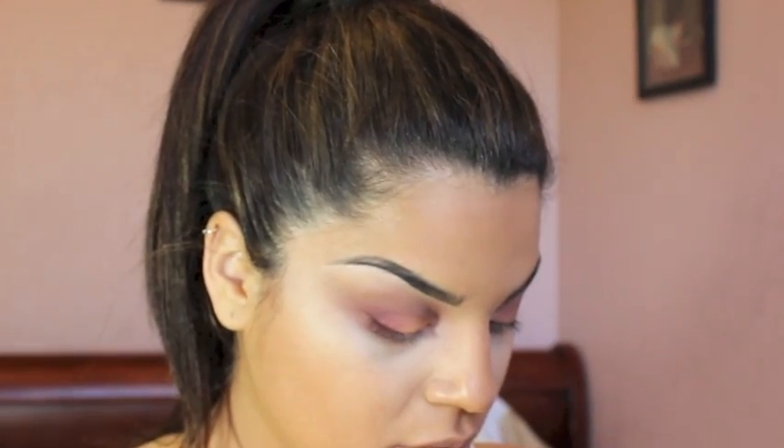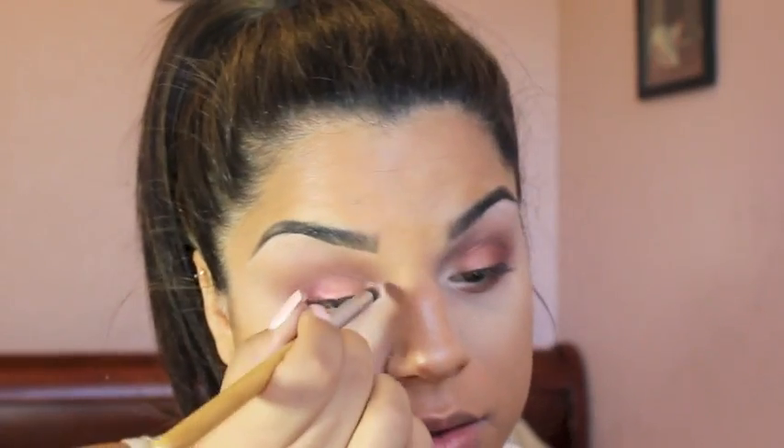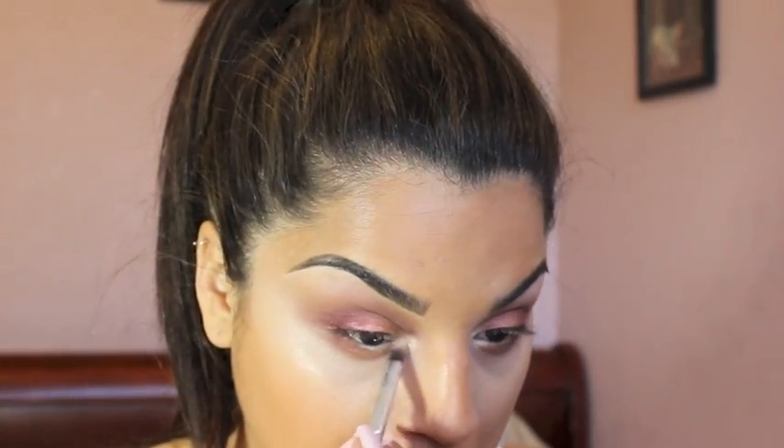Since I definitely want to add a highlighter to this look, I will be using MAC's Cosmetics Eyeshadow in Nylon with the pencil brush and focusing on the inner part of my tear duct.